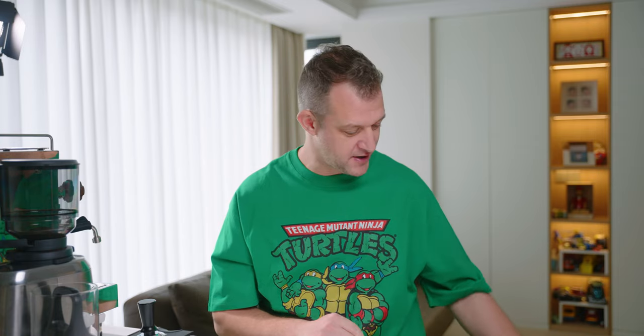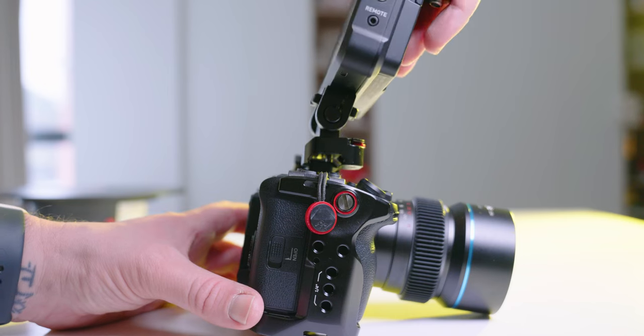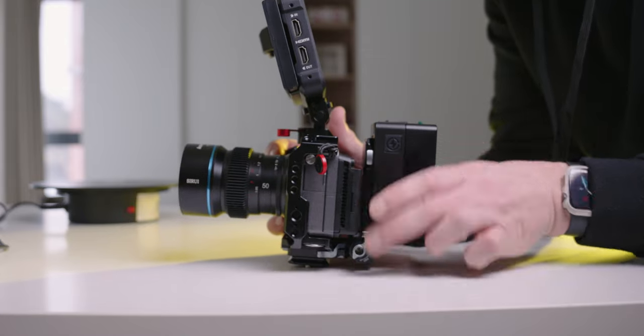Reason number four: all the accessories for both cameras match. I have a cage on the FX3 and I wanted to try one — I went with the SmallRig full cage, kind of a half cage with a bar on top. I liked it so I'll probably buy another for the FX30. But if I wanted, I could just take the cage off the FX3 and put it on the FX30. The top handle with my Sennheiser MKE 600 condenser mic currently on the FX3 would go straight on here too — lots of accessories can just interchange between the two.